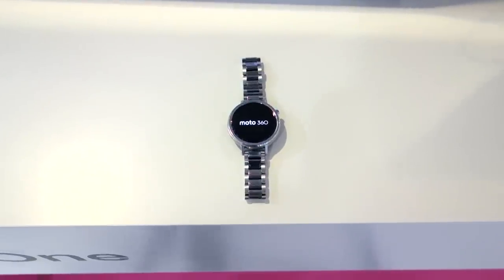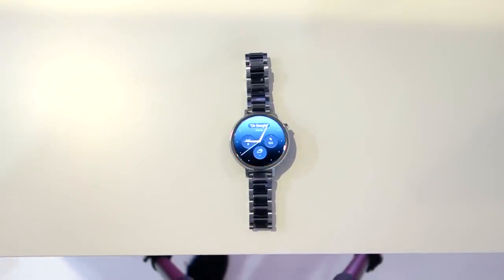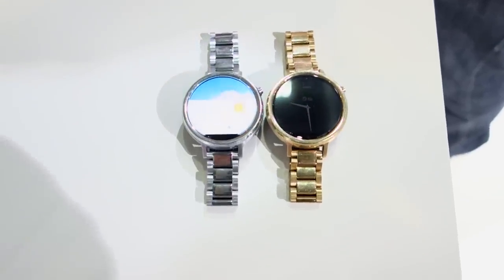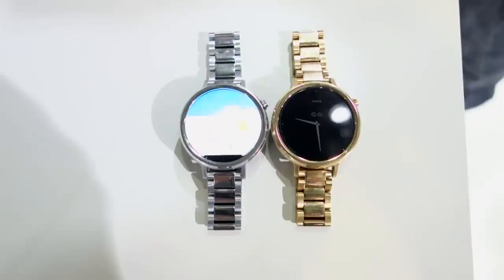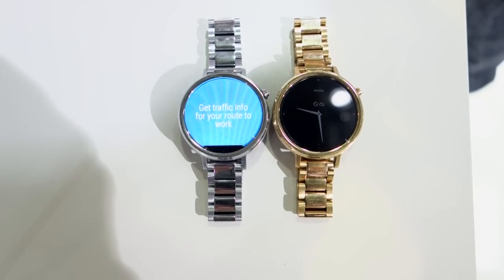Of course, it runs the newest version of Android Wear, which means it's now compatible with iOS, which is great. It still comes with Moto Maker and is more customizable than ever. It starts at $299 for the 42mm with a standard leather band, and depending on customization the price goes up.